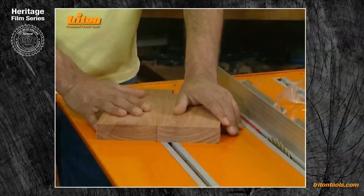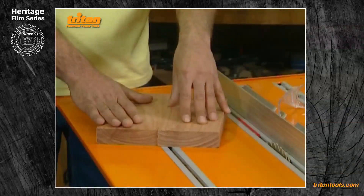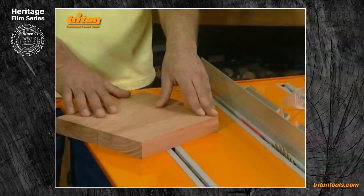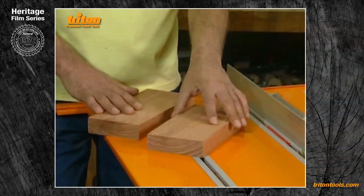It is also very important with tongue and grooving that you test all your settings first. I typically take a couple of small off-cuts of the wood I'll be using for the job, test them, and write down the settings that I achieve.